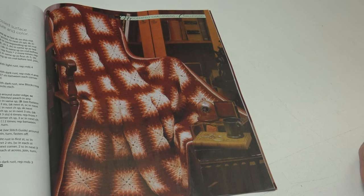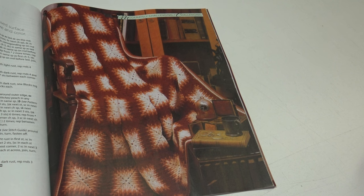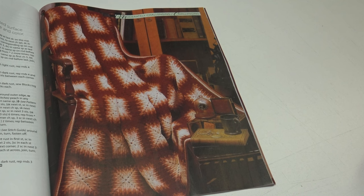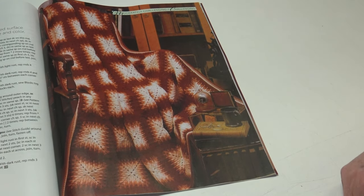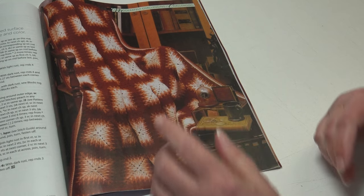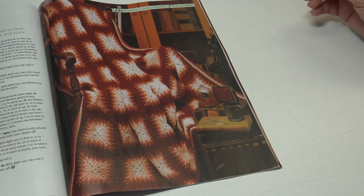The next pattern is the Etched Copper Afghan — glowing with a medley of burnished hues, the richly embossed surface of this post stitch block lets you revel in warm texture and color. This is a challenging skill level and the finished measurements are 51 inches wide by 65 inches long. It features the mosaic block, and you can make a Christmas blanket in white, red, and green, or shades of blue and purple — use whichever colors you prefer to make your own dramatic statement.